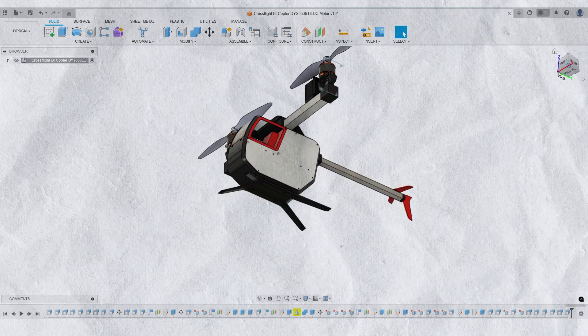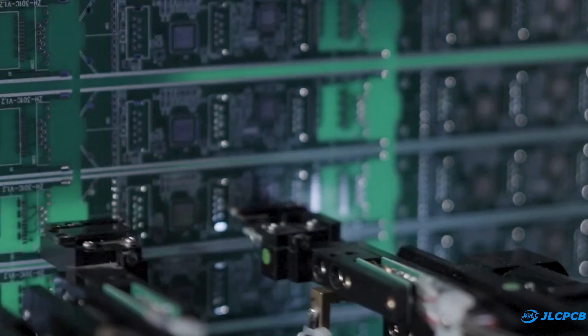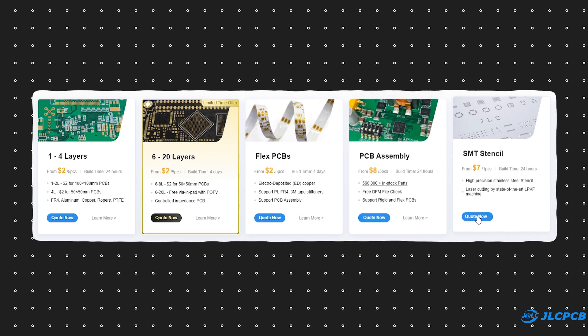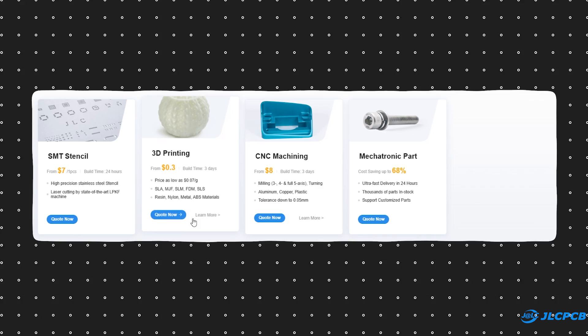Now to convert this virtual design into reality, I decided to use the JLCPCB 3D printing service. JLCPCB is a popular manufacturer of printed circuit boards, offering multi-layer PCBs, flex PCBs, PCB assembly services, and SMT stencils. Besides PCBs, they also provide 3D printing and CNC machining services.